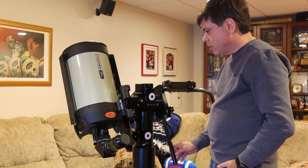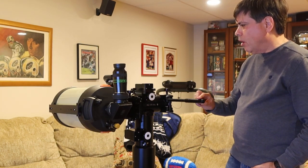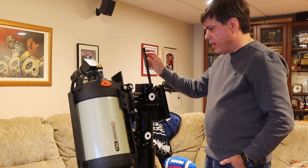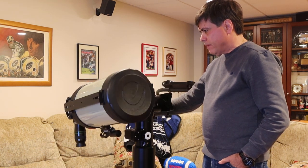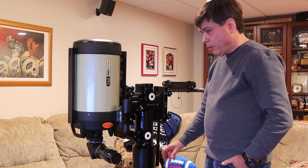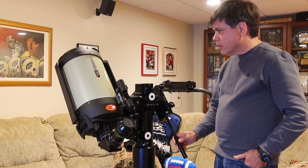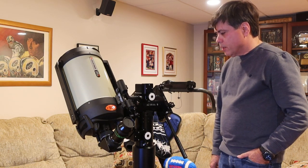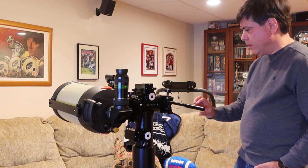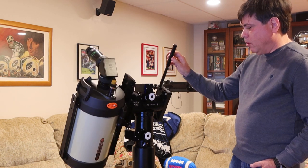Turning it around. Very light touch. Always in balance. All around. Balanced on the Y-Axis. In balance. All around the clock.